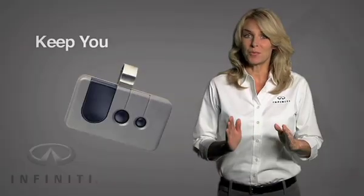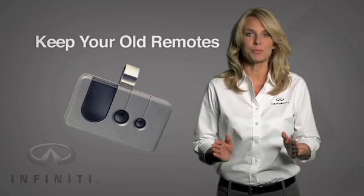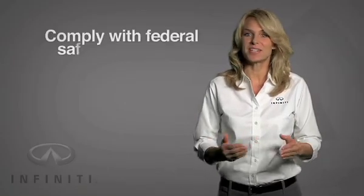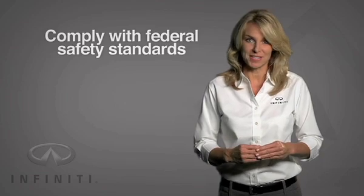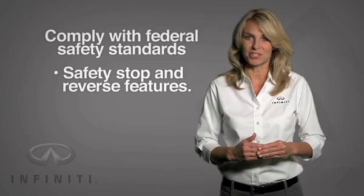It's important that once you program your Homelink, you retain your older transmitters for any future programming that may be required. It's also advisable that you do not use the Homelink Universal Transmitter with any garage door that does not comply with all federal safety standards, including but not limited to the safety stop and reverse features.